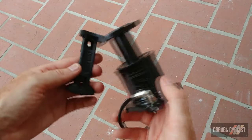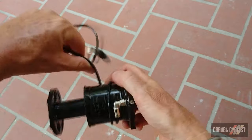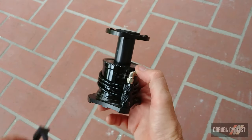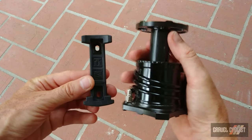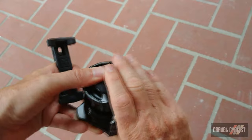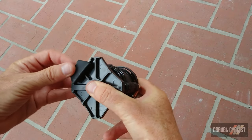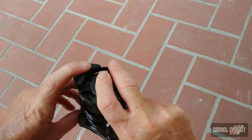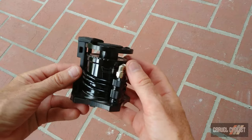Now let's demonstrate how the Storm Pump attaches to the frame mount. First, wrap up the inflation hose — it sits nicely on its little perch. This is a directional mount: you compress the pump slightly, pop the little legs into the base at the bottom, then at the top, release the pressure and Bob's your uncle — it's locked in place.